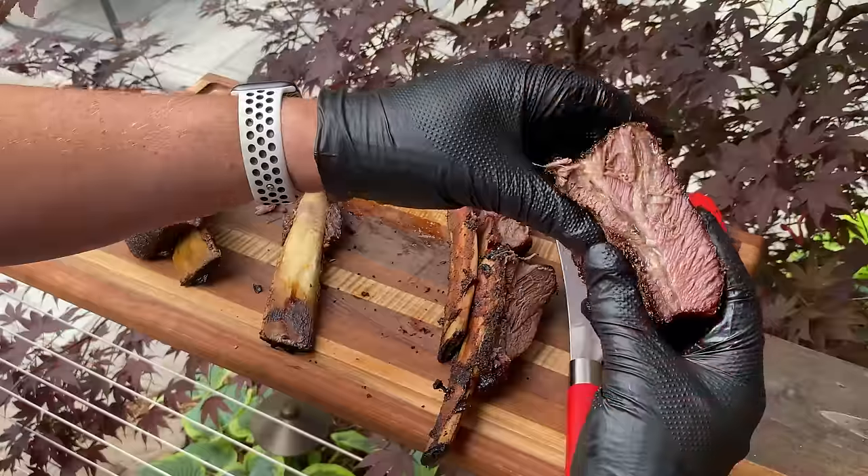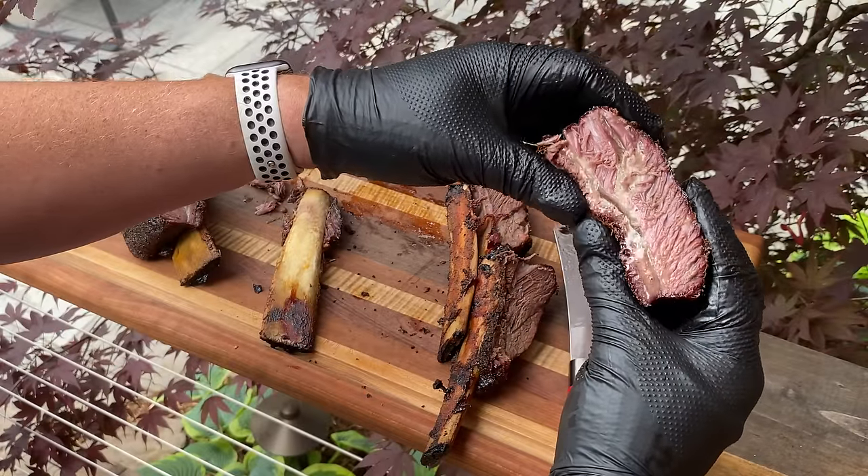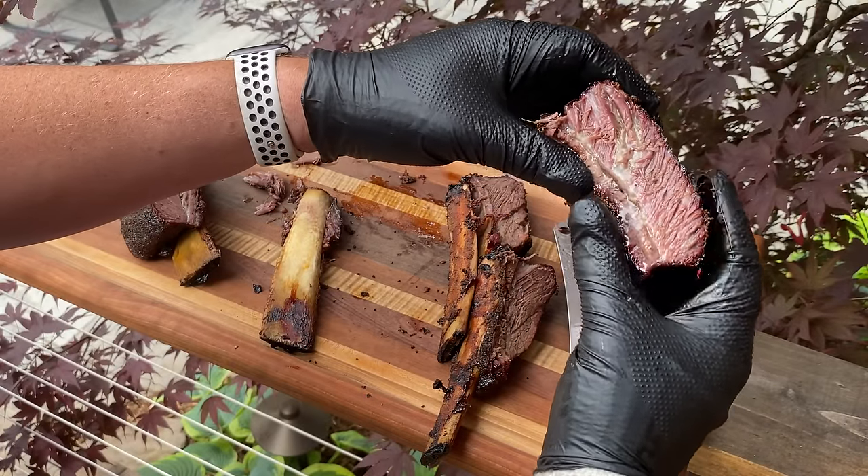I love beef ribs and I think they're an amazing 101 for a couple of reasons. One, we can cook these in a relatively short amount of time — normally six to seven hours on the grill plus a couple of hours rest, knocking these out in about eight hours. You can get started in the morning and have them ready for dinner.